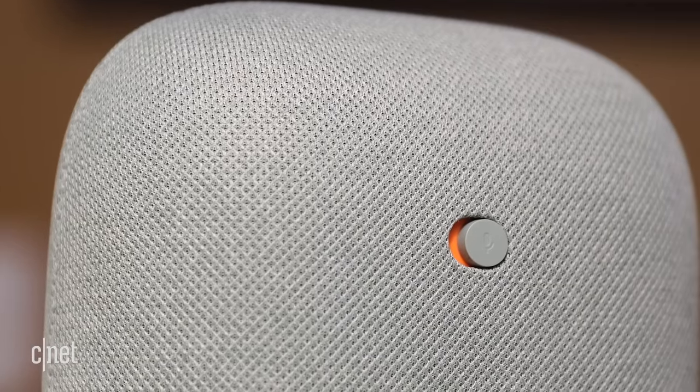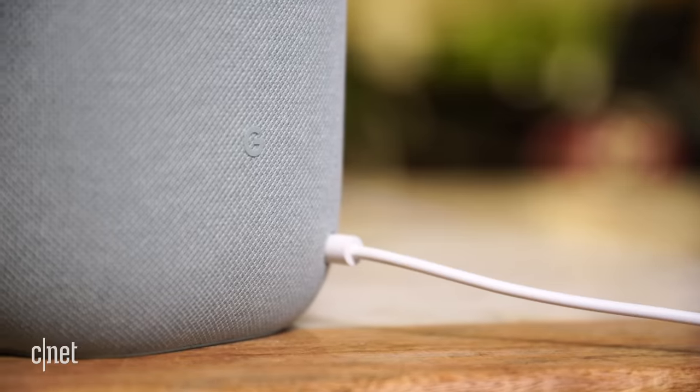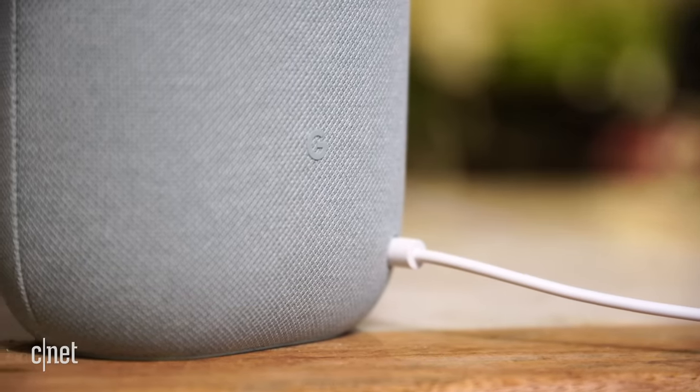There's also a mic muting button on the back and a DC power jack. Like the rest of Google's speaker lineup, there's no USB-C or auxiliary input.